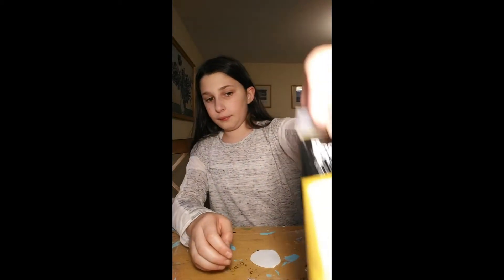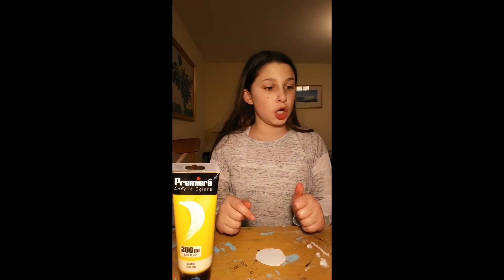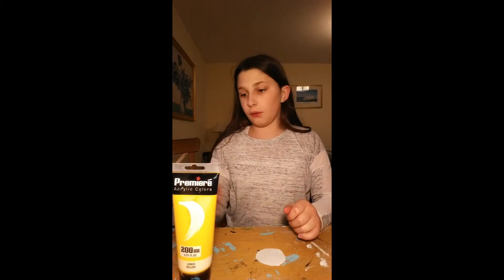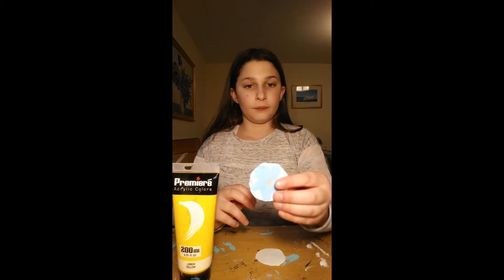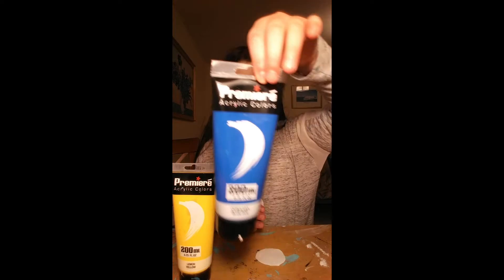First you're gonna need yellow paint — I'll just leave this here so you can see and remember. For the flower, I used blue and white before because my blue is super dark.